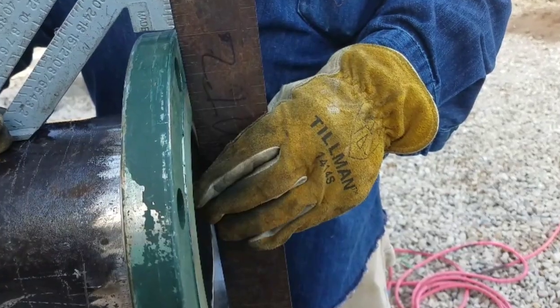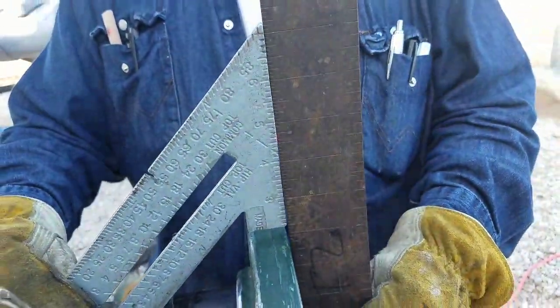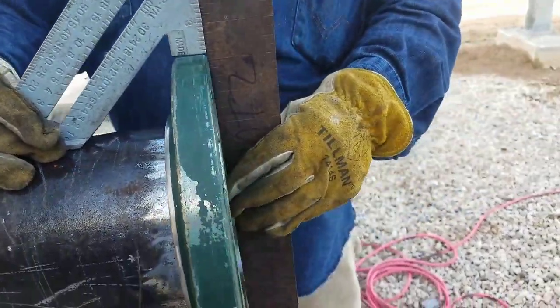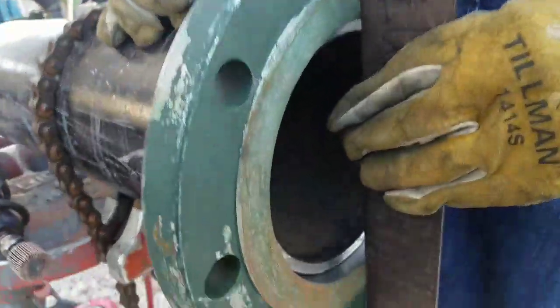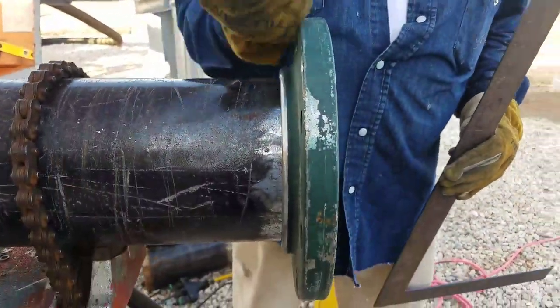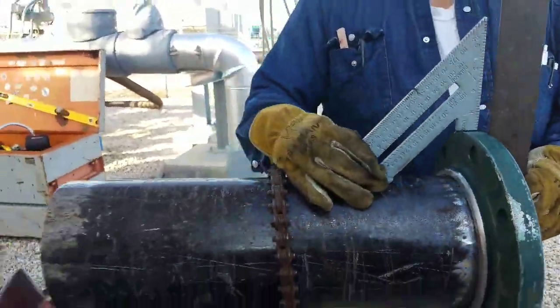Right here we're using a carpenter square, and once it's square — like perfect 100% — you can see here. They just slip on. I'd never welded slip-on flanges before, so I did some research.